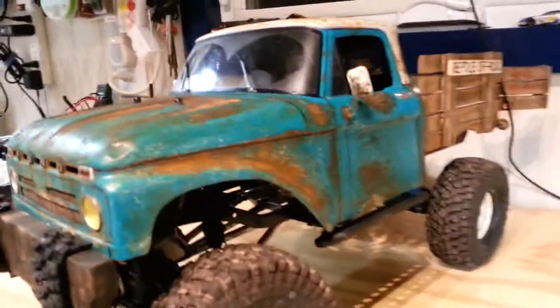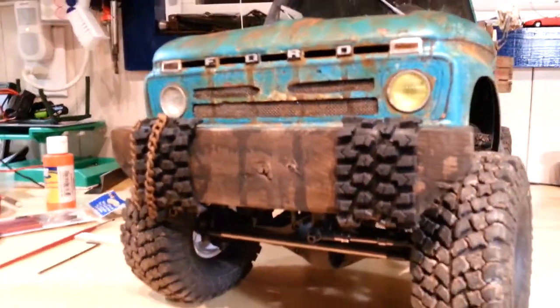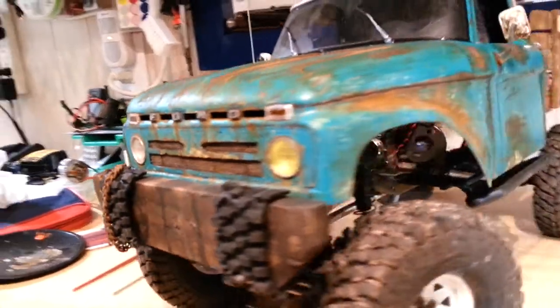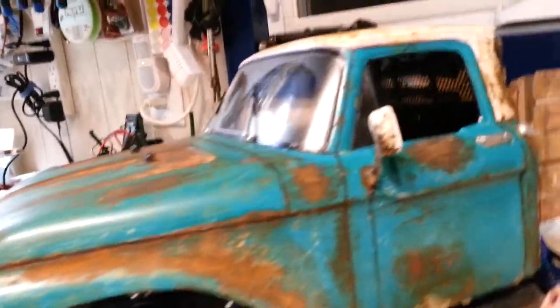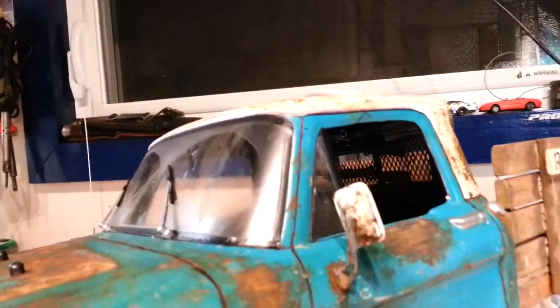That's real rust you're seeing. Big solid oak bumper out front — there's still going to be a grill put on it. It's going to have a full interior, and it's one of the few vehicles I've ever done that's actually armed.